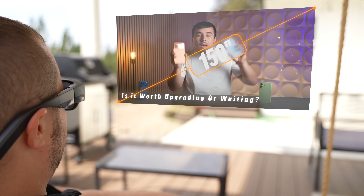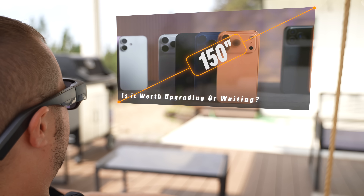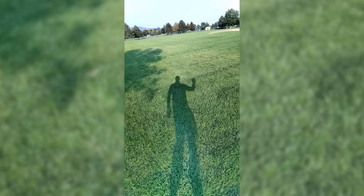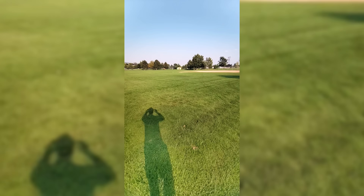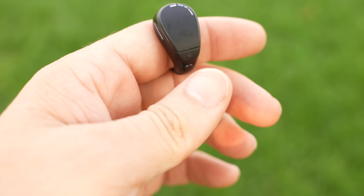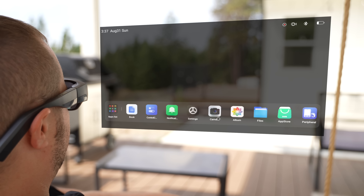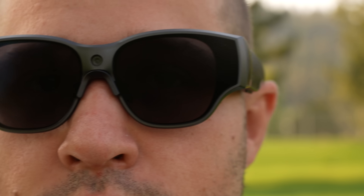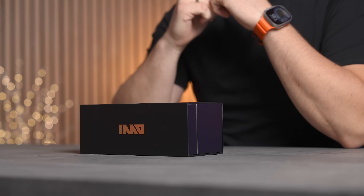Here's what you can expect: a giant 150-inch cinema screen floating in front of you, a 16-megapixel ultrawide camera for capturing life on the go, a Snapdragon XR processor with multi-tasking support, and even a smart ring that lets you control everything with just a flick of your hand. Stick around because I'll be showing you real-world use cases like outdoors, gaming, and even work to see if these live up to the hype.